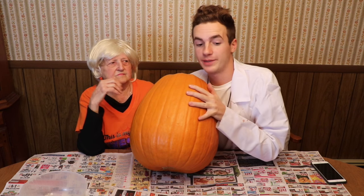Hey you guys! Hi fellas and girls! We're gonna be carving a pumpkin today and it's pretty big. Actually, we're gonna be carving two pumpkins.